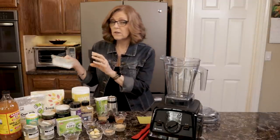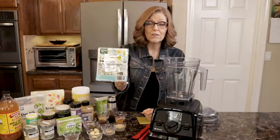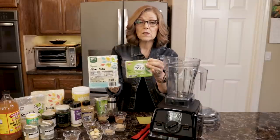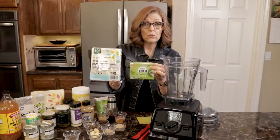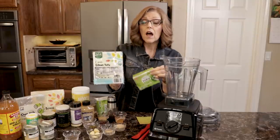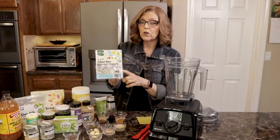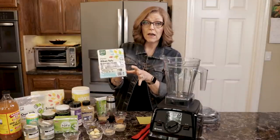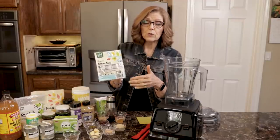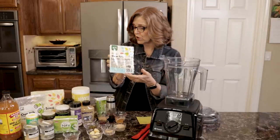There is also a refrigerated silken tofu — this is the 365 brand from Whole Foods. However, this is 16 ounces where the shelf-stable silken tofu is 12 ounces. So if you use the refrigerated one that is 16 ounces, please weigh out 12 ounces of it, otherwise it throws off the balance of the rest of the ingredients — it won't be as strongly flavored. You can take that extra four ounces of tofu and put it in your blender with smoothie ingredients, add it to a cream soup, or make some pudding with it.